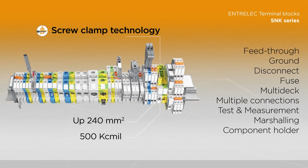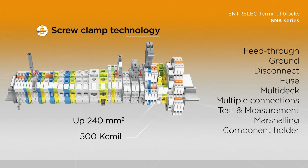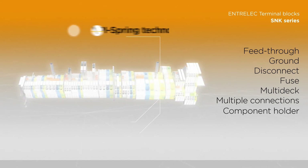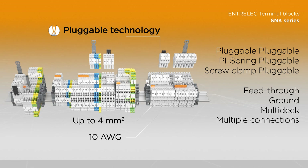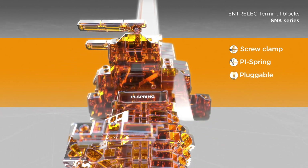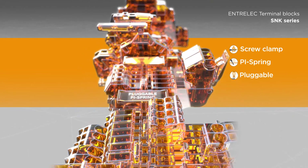The SNK series range is available in a large choice of variants and wire sizes: screw clamp up to 240 mm² (500 kcmil), PI spring up to 16 mm² (4 AWG), and pluggable up to 4 mm² (10 AWG). SNK series terminal blocks provide solutions for worldwide applications and are qualified for the most severe environments.